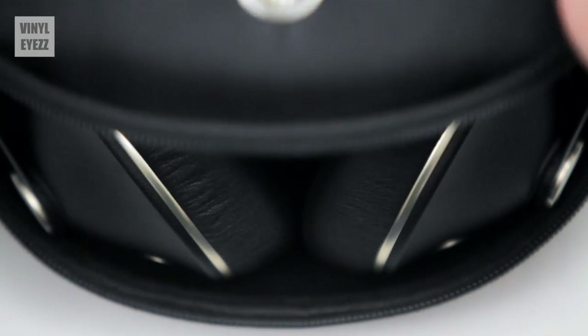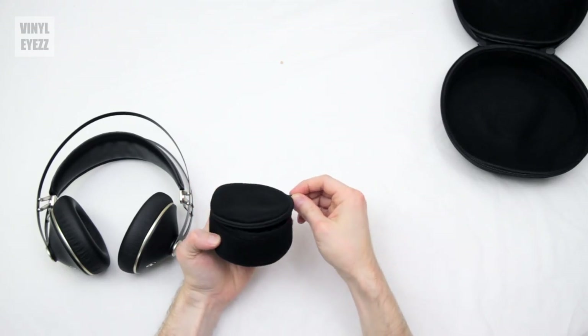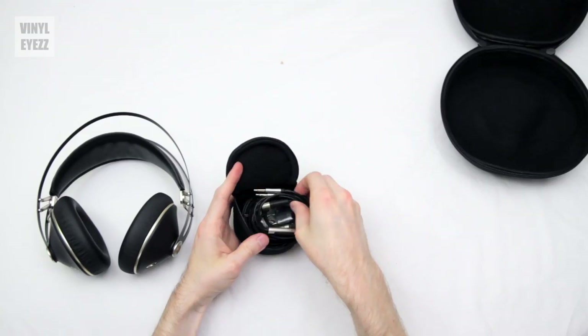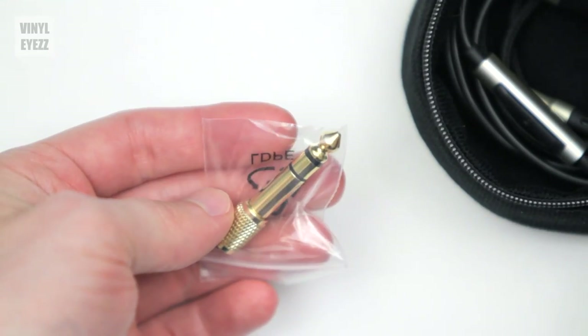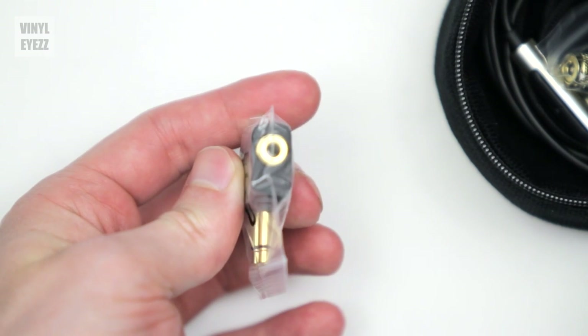Overall, the silver and black look makes these headphones look pretty classy. The Neos also come with a little pouch that includes all the cables and accessories you're going to need: a four-foot short cable for use with your phone, a 10-foot cable, a quarter-inch jack adapter, and an airplane audio jack adapter for when you're traveling.